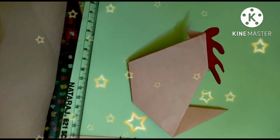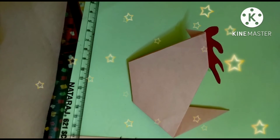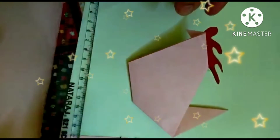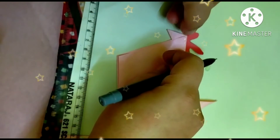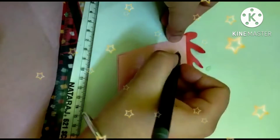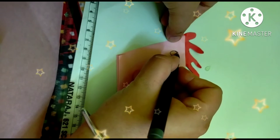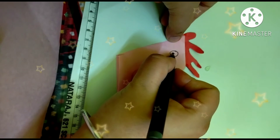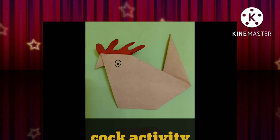Now make a cork eye with the help of any pen. I use a ball pen here; you can also use a sketch pen. Make a small circle and a small dot between the circle. Now my cork is complete.